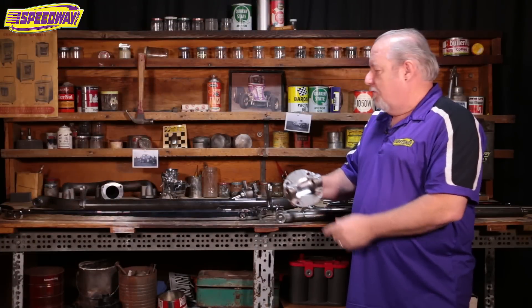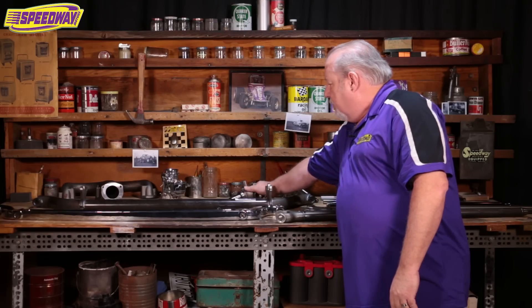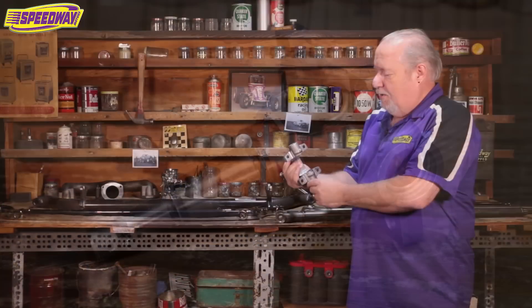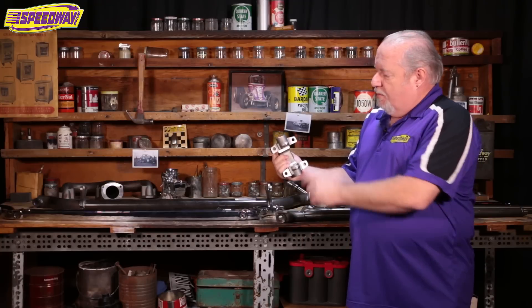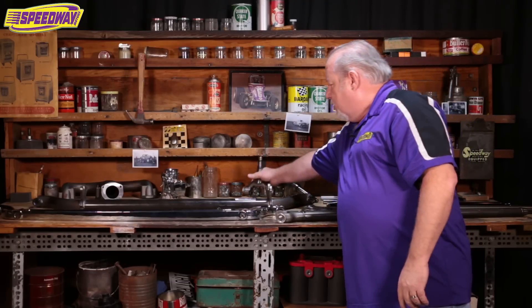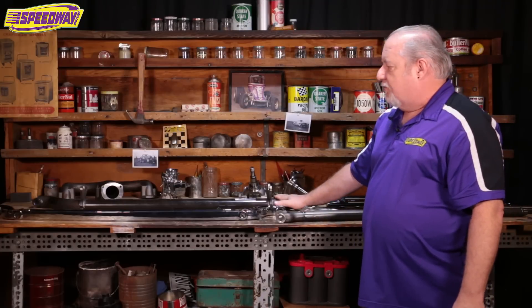There are four mounting holes for any kind of steering arms or brakes — these holes are three and three-eighths inches apart. Our other axle style uses what's called our modified 49 to 54 Chevy passenger car spindle. It has the same type of four-bolt mounting, but just has little tabs sticking out from the side of the kingpin boss, with three and an eighth inch spacing.